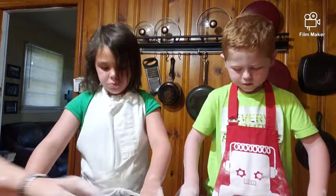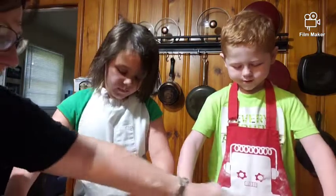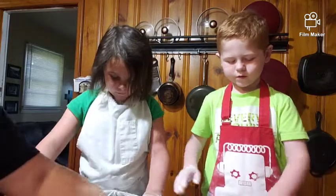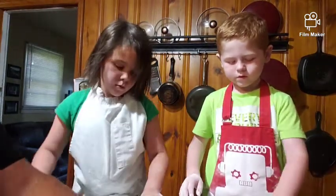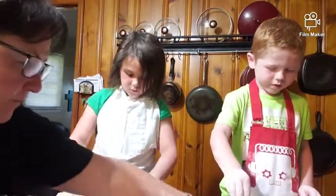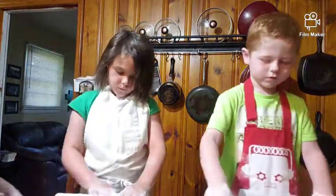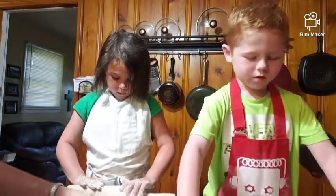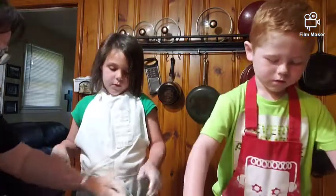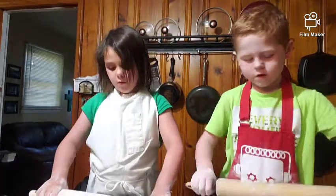Don't push it too hard. Hold on — let me see your dough roller. If you don't have flour on your dough roller, that's what will happen, especially if your dough is sticky. So we're just going to roll it out carefully. Don't roll it that thin, Elsie — just go this way and that way, and don't push it down real hard.